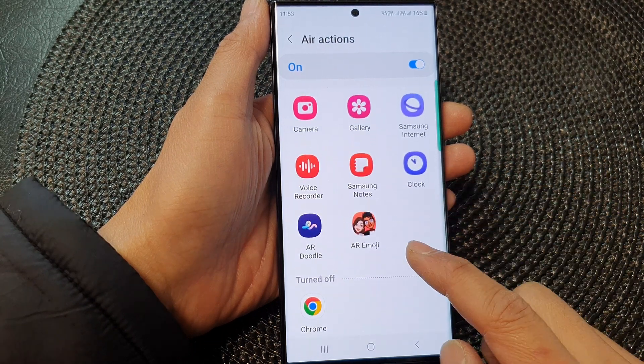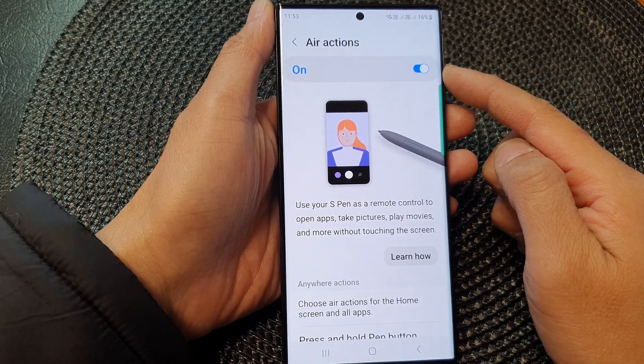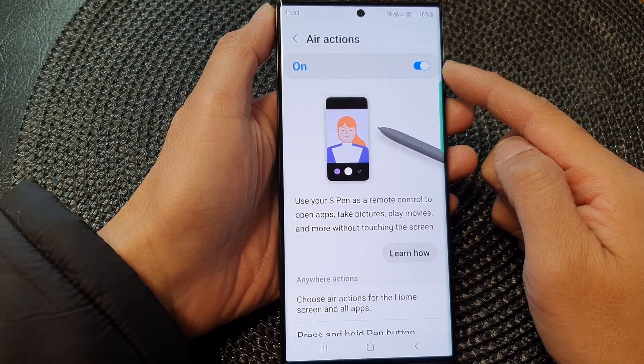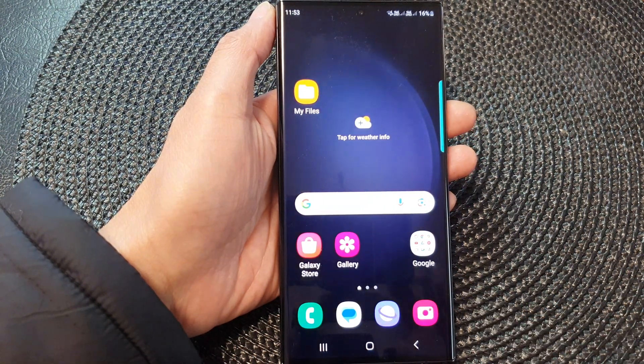And that's it! That is how you can turn on or turn off air actions on the Samsung Galaxy S23 series. Thank you for watching this video — please subscribe to my channel for more videos.